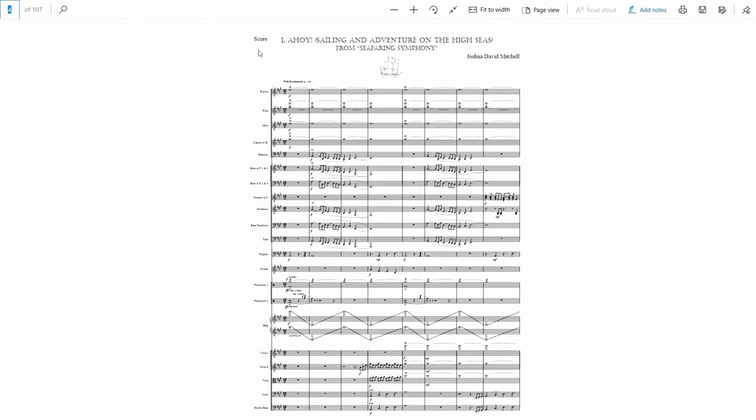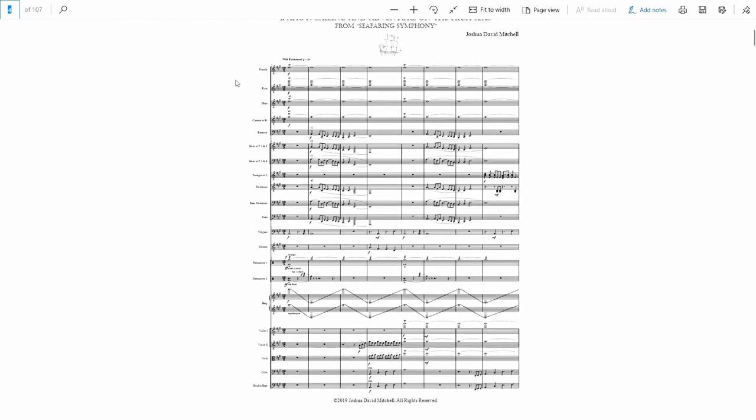There's not a clear story for the symphony, but there is sort of a setting. The backdrop is kind of like late 17th century — the golden age of piracy. Even though pirates don't actually factor into the symphony until the fourth movement, there's still that backdrop of piracy, which lends itself to an adventurous spirit even when the pirates aren't at the front of things.